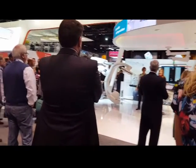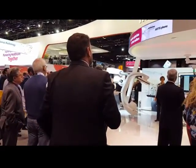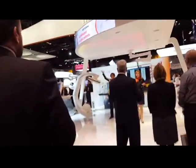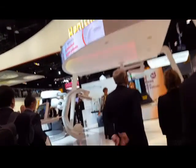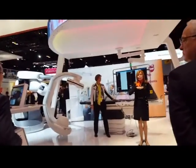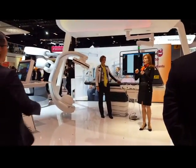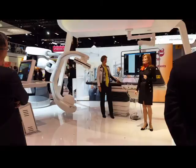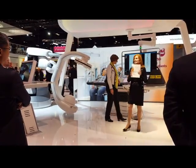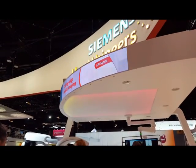They're doing a demo right now for a C-arm system that helps reduce infection. I'm not sure how that happens, but let's listen for a little bit. The cables are routing inside the system, and it features an antimicrobial coating to protect from viruses and bacteria from spreading. A lot of people have asked how to properly clean the system, which detergents to use, and how to achieve reliable results. Siemens, together with their partner Ecolab, has developed CleanGuide.